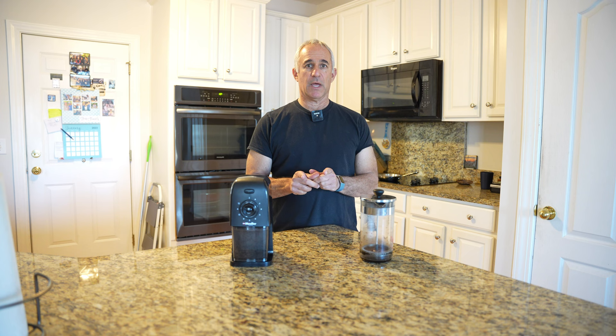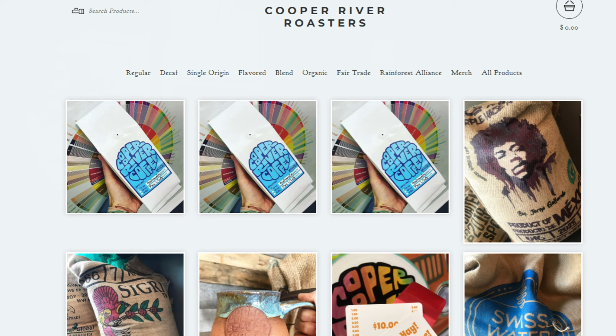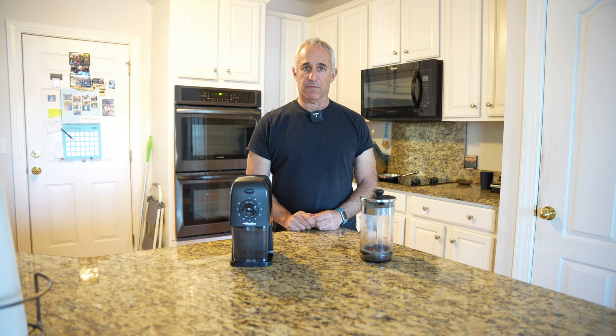By the way, the coffee is probably some of the best coffee I've had in this area — in the Charleston area — and it's from Cooper River. So thank you very much Cooper River for your coffee.